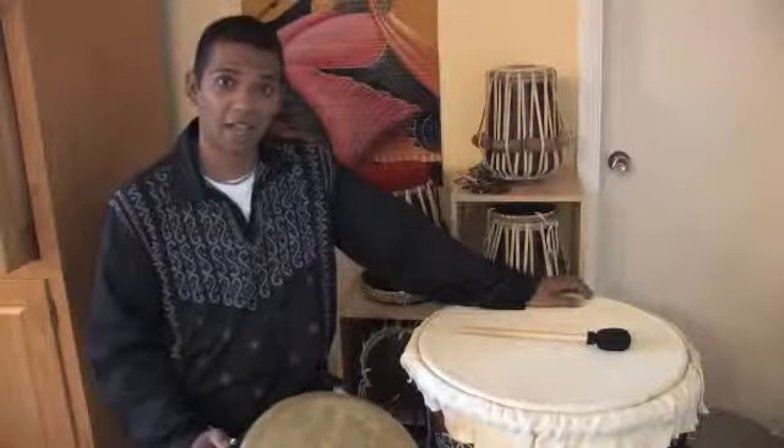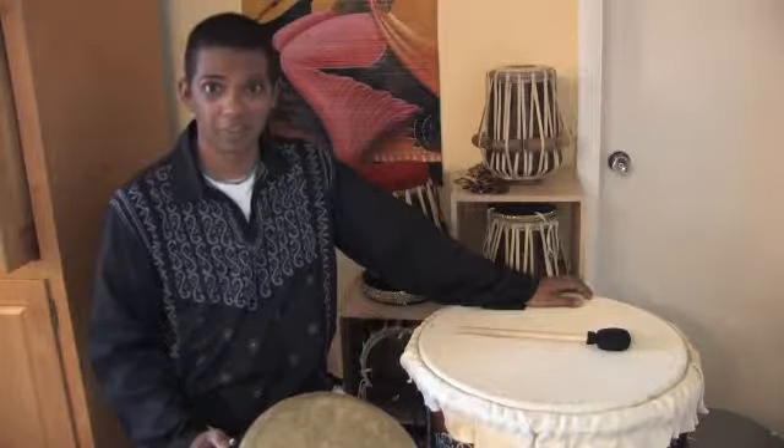On behalf of TVLesson.com, this is Jeffrey Dean. Thank you for watching.